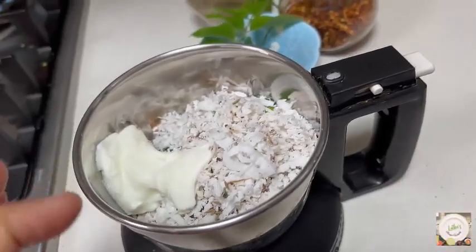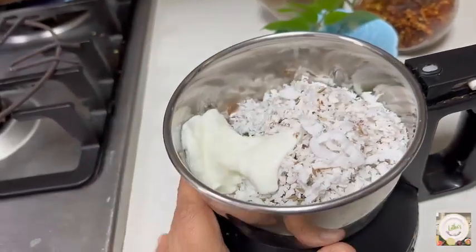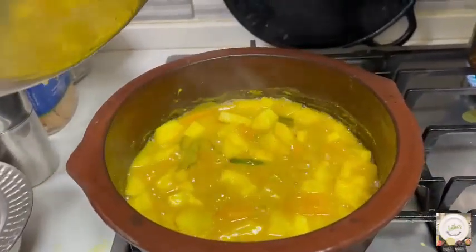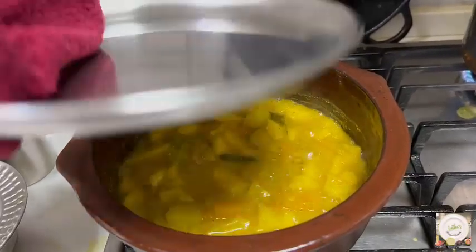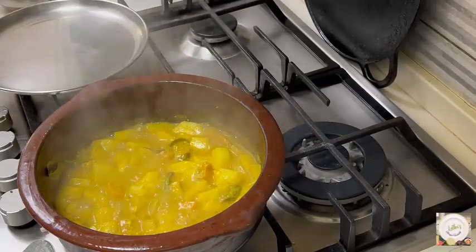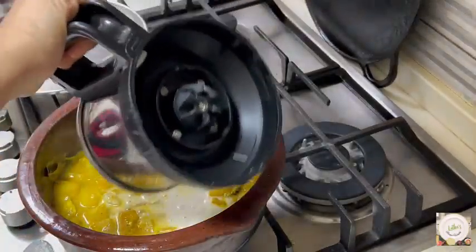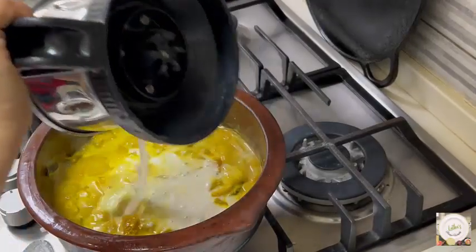I have added the coconut, cumin, and one tablespoon of curd here and I am going to nicely grind this into a fine paste. The vegetables are getting cooked very well. Until both vegetables are cooked well, don't add the ground masala. Now I am going to add in the ground coconut mix, and about half cup of curd beaten well.